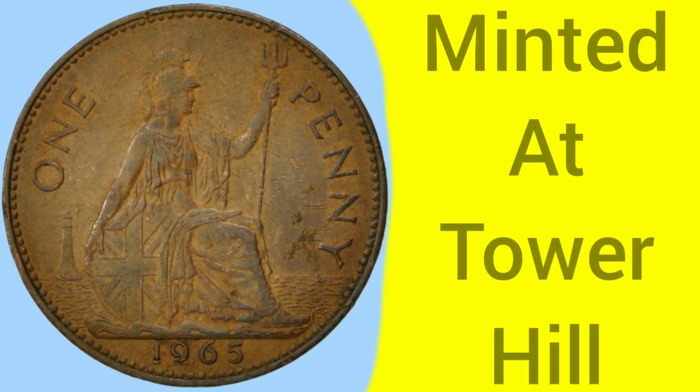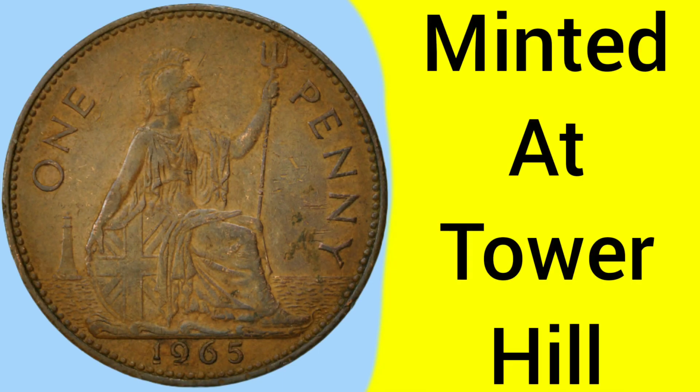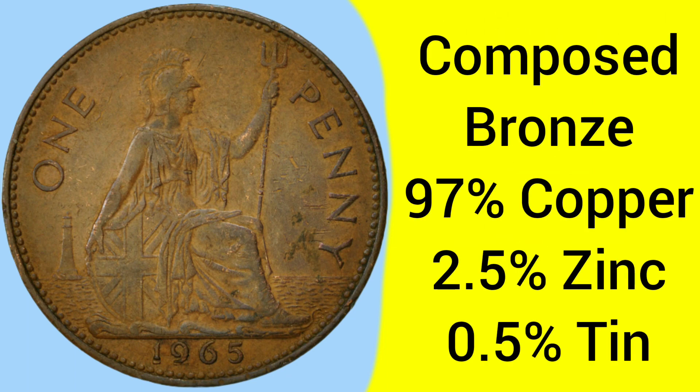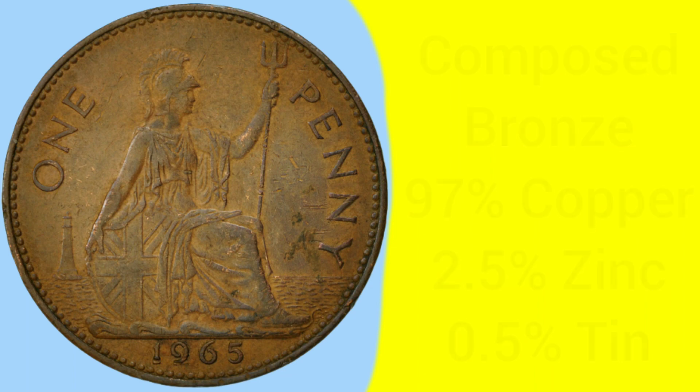This coin was minted at the Tower Hill Mint in London, where the Royal Mint was based between 1810 and 1975, so a later coin to be made there. The coin is composed of an alloy of bronze: 97% copper, 2.5% zinc, and 0.5% tin, all alloyed together to make the coin's composition, giving it its unique properties and colour.